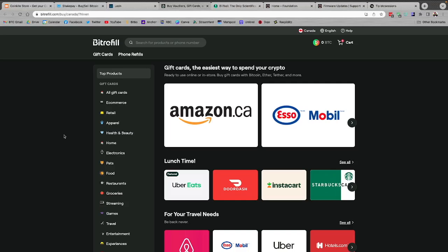Bitrefill.com — these guys help me a ton in living on Bitcoin. I buy a ton of gift cards through them; there's just a nonstop supply. You can pay both on-chain and via the Lightning Network. You earn sats back as you shop, you can get more sats back with their referral program, do phone refills, Lightning channel top-ups, and if you're in the US, you can actually pay bills on here so you can get on that Bitcoin standard. Check them out at bitrefill.com.